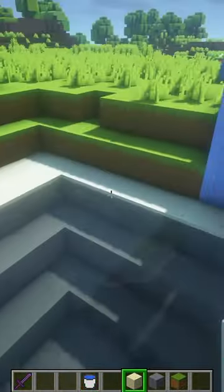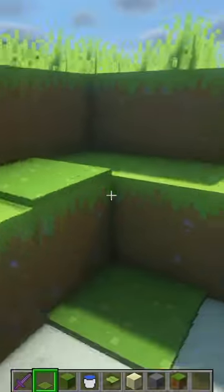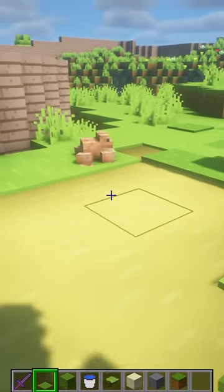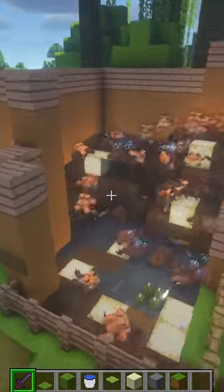Now I'm gonna fill it with some water. Now I'm just gonna put some moss everywhere. Oh my, that scared me so much! What are you doing? The frogs just keep bouncing out of their cage and I don't know how to stop it.